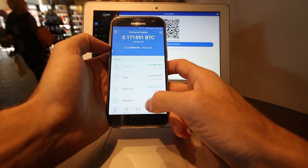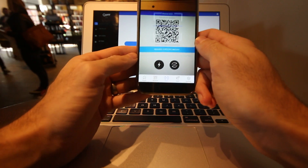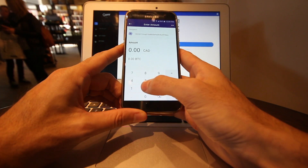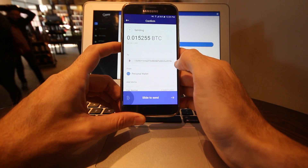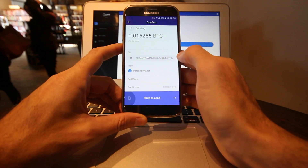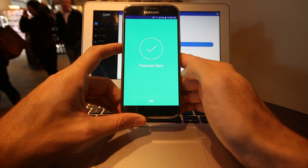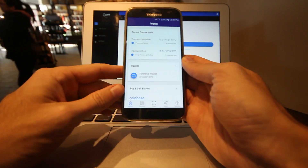Now I'm going to try sending some money. I'll scan the QR code I had up on my screen, then type in 20 Canadian dollars. I hit the arrow and it gives me a confirmation screen showing the recipient address, the wallet I'm sending from, and the amount in both Bitcoin and Canadian dollars. I just slide across the bottom to send, and on my computer behind me we can see a transaction has just popped up.